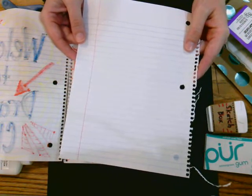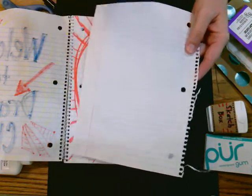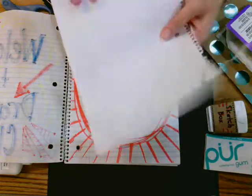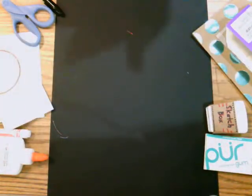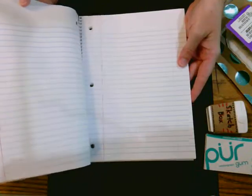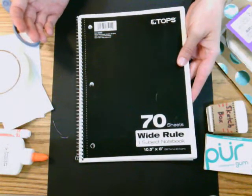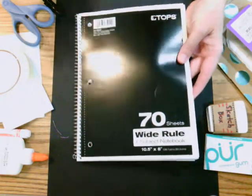Maybe for schoolwork — science or writing — you've filled up one side with an assignment but the back is empty, so you can use that for drawing. Also, you might have a notebook to keep all your drawings and sketches together. You could just use an empty notebook, even a lined one. Those are two simple ways if you already have those materials: loose-leaf paper or a notebook.